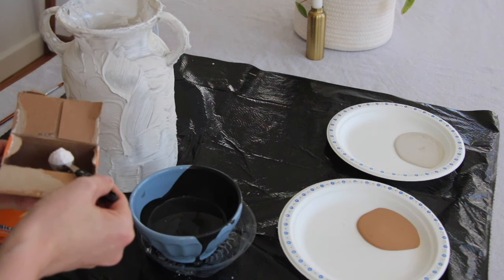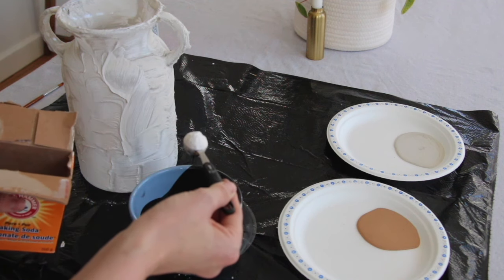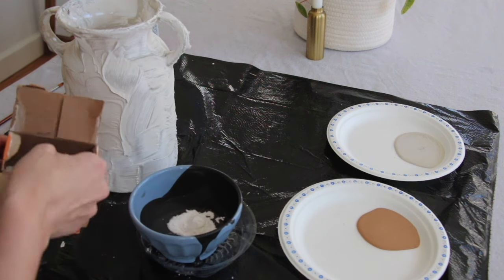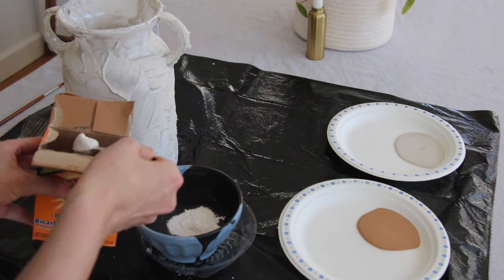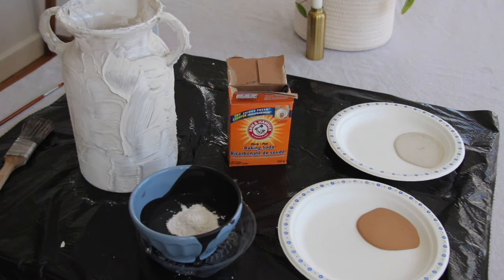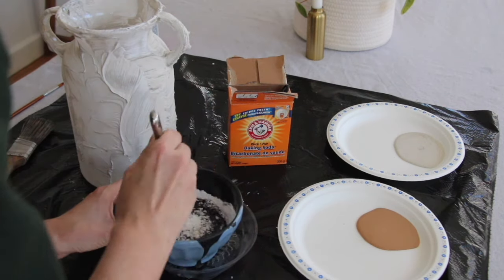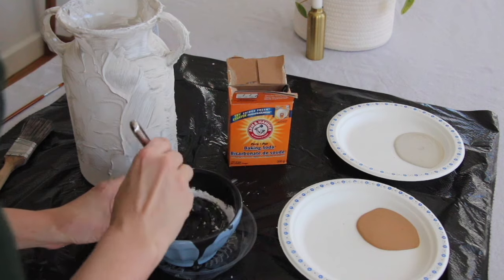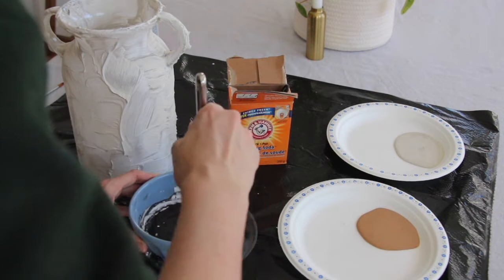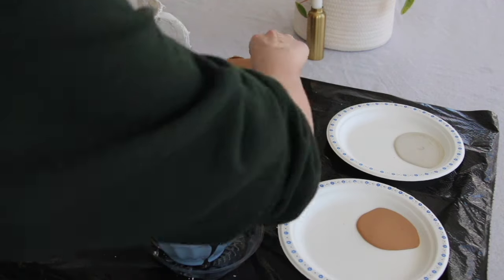Next, mix up your baking soda with either acrylic craft paint from the craft store or wall paint. I have about a cup of black paint here, and I'm starting with a tablespoon of baking soda. I've seen people use baking powder as well — it really doesn't matter, use whatever you have on hand. You really can't mess this up: if you add too much baking soda and it's too thick, just add a little more paint, or if you'd like it thicker, add more baking soda. This is not going to affect how your project turns out.